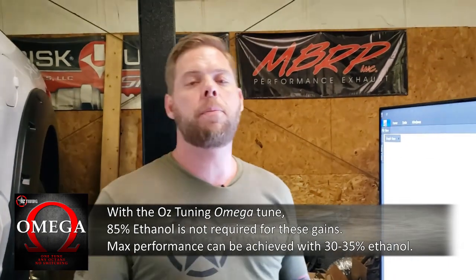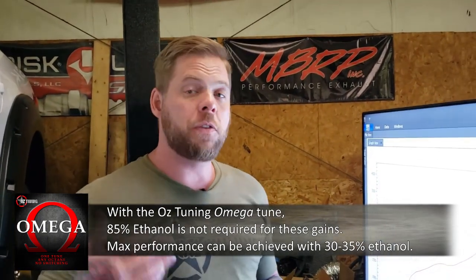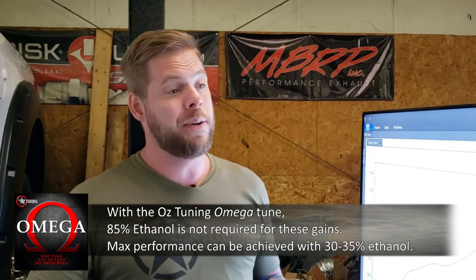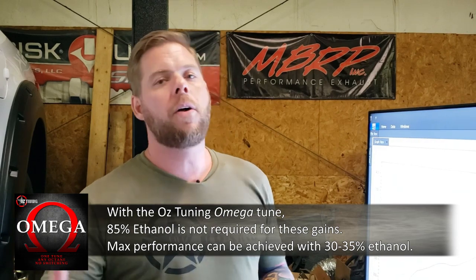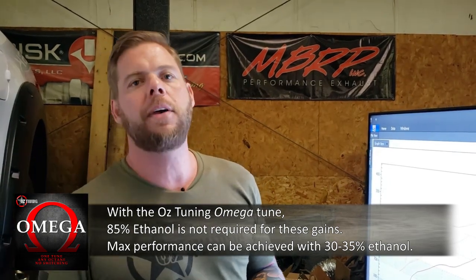This tune is flex fuel. I've set it up so that you will see maximum performance from this vehicle with as little as 30–35% ethanol. These engines don't require all of the octane available in E85. Once we've reached MBT timing — maximum brake torque — which is the ignition timing that delivers peak cylinder pressures, there is nothing to be gained by adding more octane or more ignition timing. In fact, you lose power at that point.